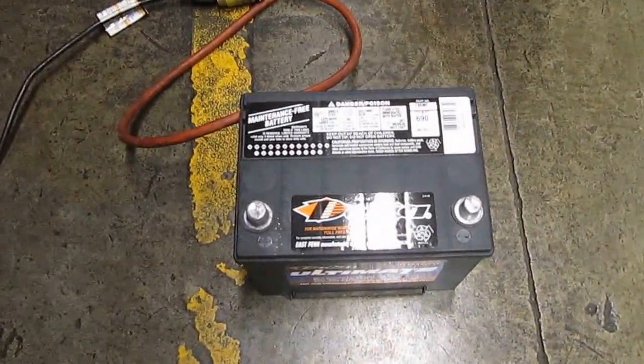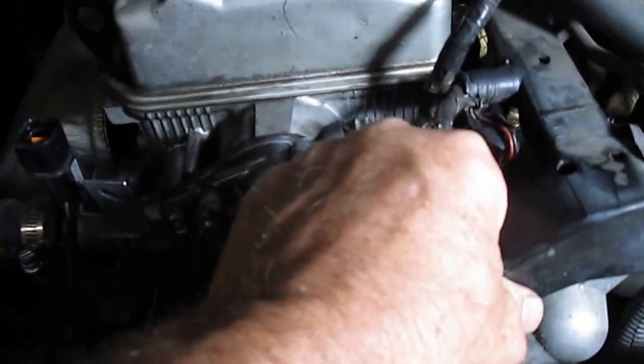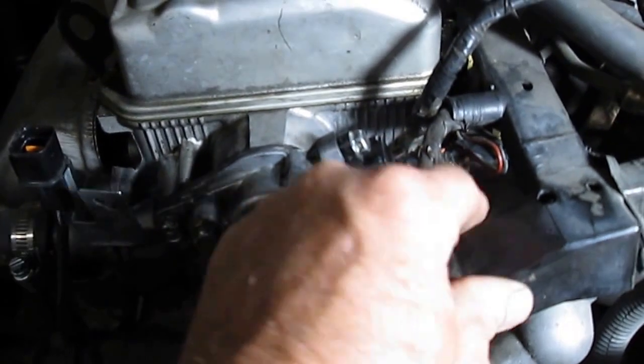I'm replacing the battery — that's the reason the battery's out. We have a new battery by a company called DECA. I really like those batteries, they're made in the United States. Now we've got access to our sensor, we got this little housing loose so we can move the wire loom out of the way.